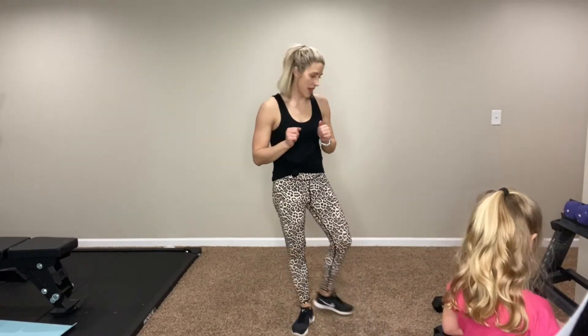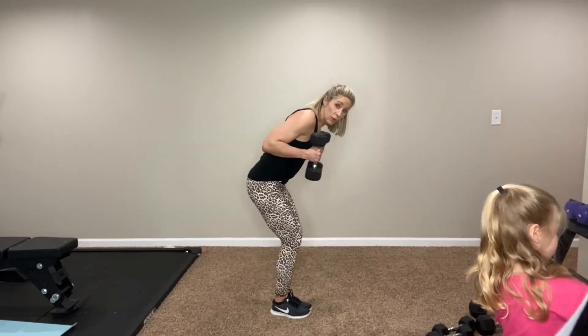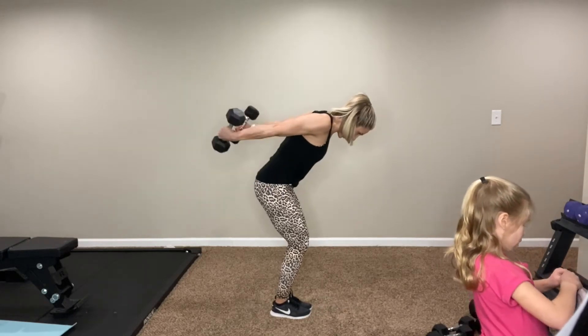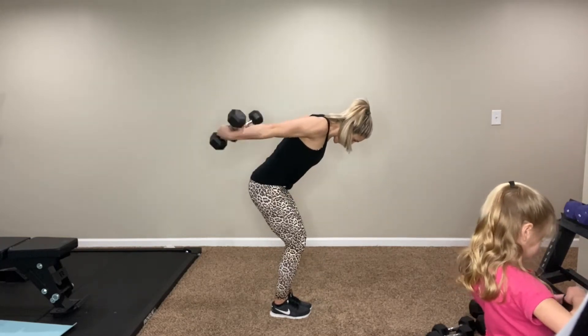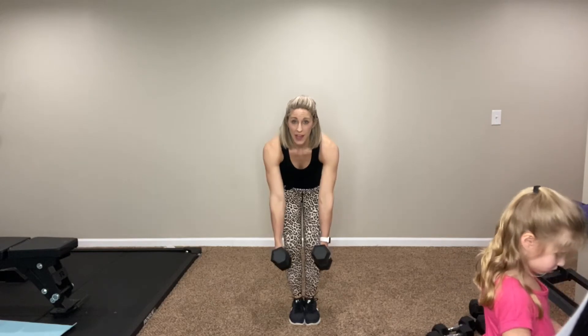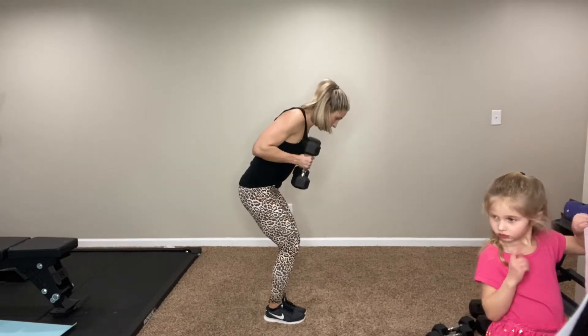Now we're going to do dumbbell row kickback. You might want to go at maybe 10s or 12s. Both hands — row it, kick it back. Nice form row, then kick it back. Squeeze row first, then kick it back. Do a full row — squeeze those shoulder blades together, then kick it back. Don't let your arms fly out. From the front you can see how close they stay the whole time, then just kick them straight behind you — you don't want them flying out to the side. It all stays right here, close to the body. Just a gentle look in front of you — always keeping our body in good neutral alignment.